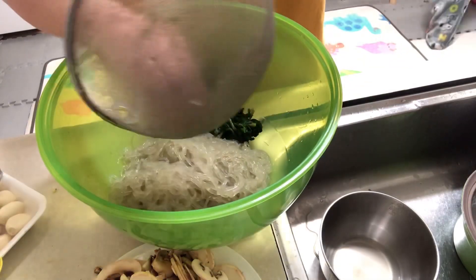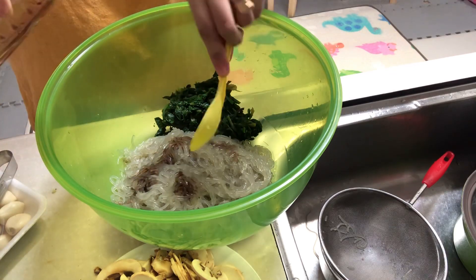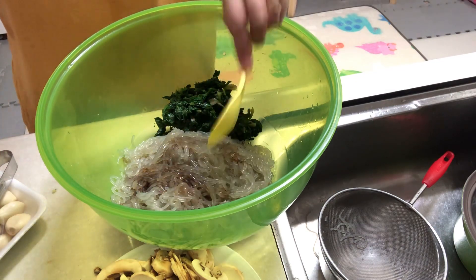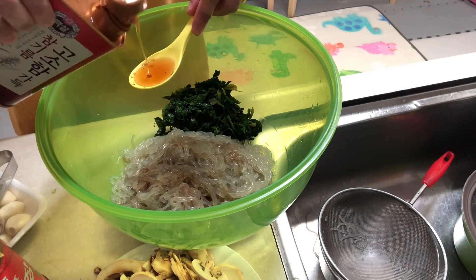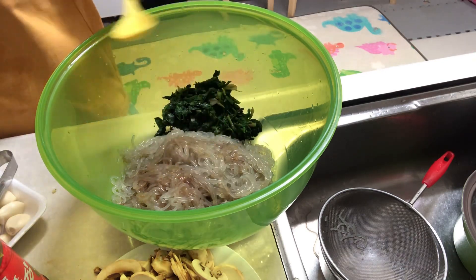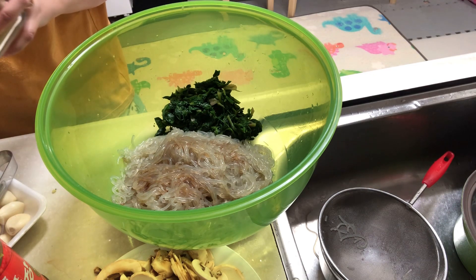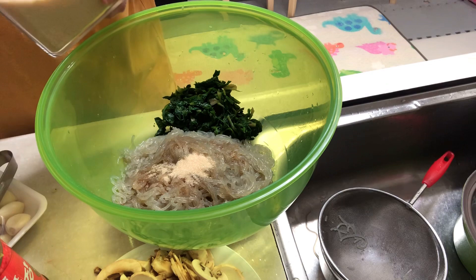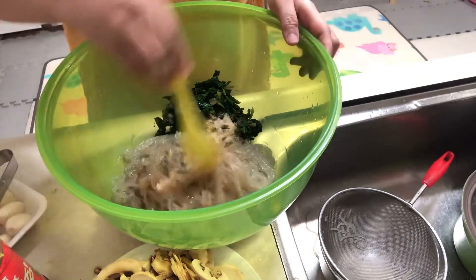Put the noodles in the bowl. Now we're starting to collect the ingredients — put some soy sauce on your noodles, sesame oil, and sugar. Yes, I know it's surprising, but it's the Korean way. Mix it well.